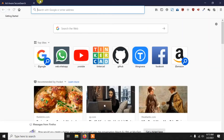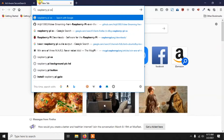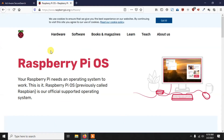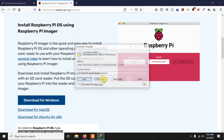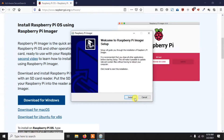First, we have to install the Raspberry Pi Imager, which we can use to download the Raspberry Pi OS and burn it to the memory card. Just search 'Raspberry Pi OS' in Google and the first link will be the official website, raspberry pi.org. From there you can download the Raspberry Pi Imager. I'm using Windows, but it's also available for Mac and Ubuntu.